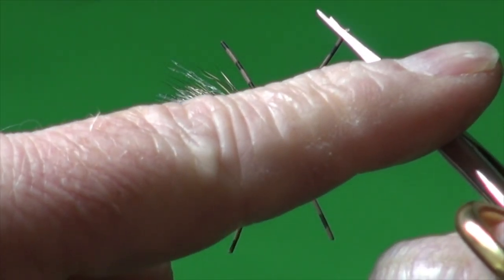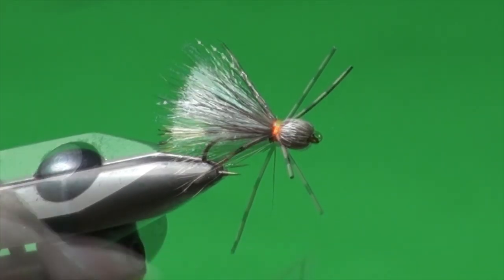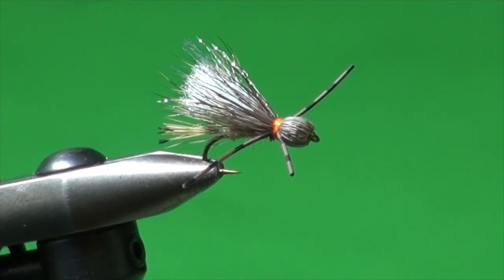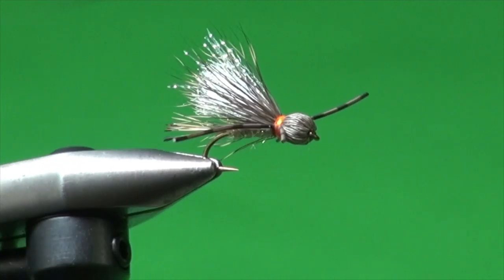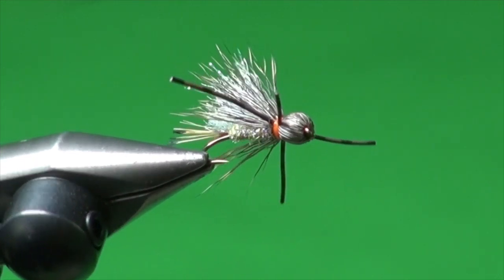Just neaten up a couple and shorten the front legs a bit. So there you have it — Mike Arnold's Hoe Candy. It worked so well for us down in Cody, Wyoming, and also turned out to be a great little grayling fly up in the Northwest Territories.